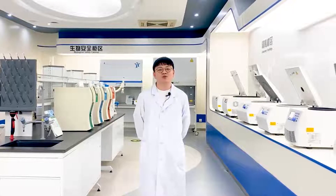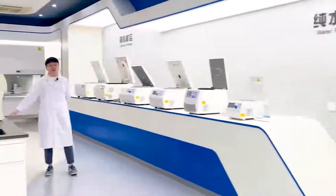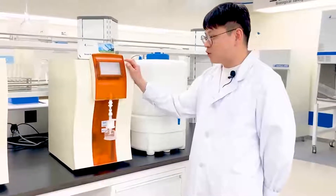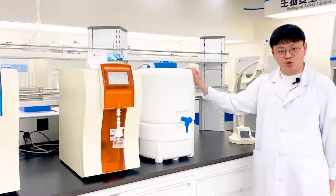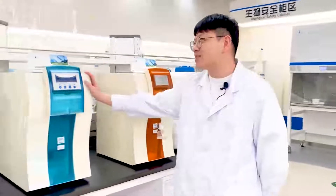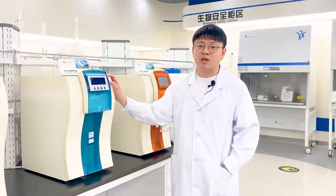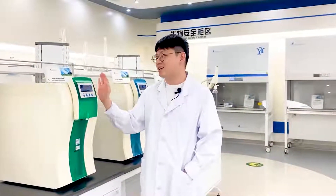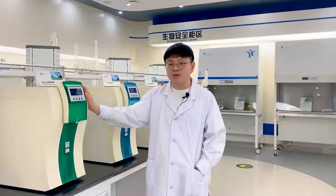Today I will introduce our water purification systems. We have flow type and bench type. First, our Smart Plus series, which has a bigger and smarter touch screen with TOC online monitoring and EDI module. The water tank has dual UV light and air filter. The Smart N series lets you choose one or two RO modules for 30 or 50 liters per hour output. Smart Mini has an internal 6-liter water tank to save space. We also have ROB models for clinical analyzers.